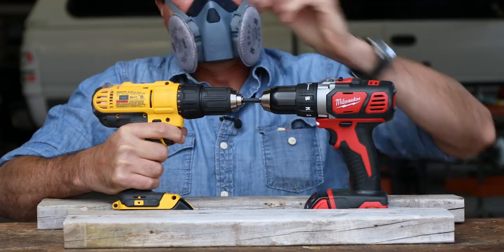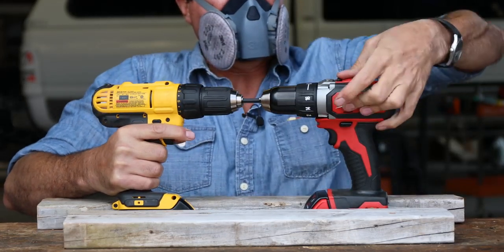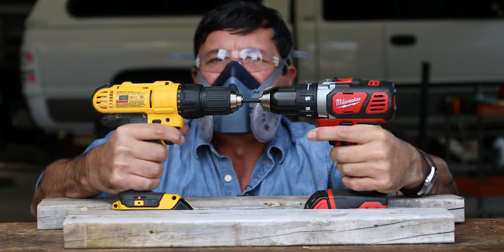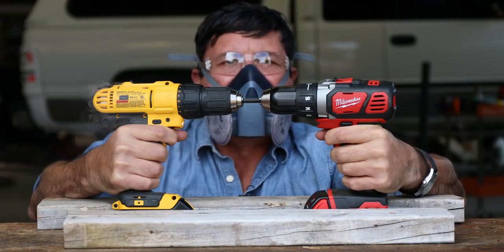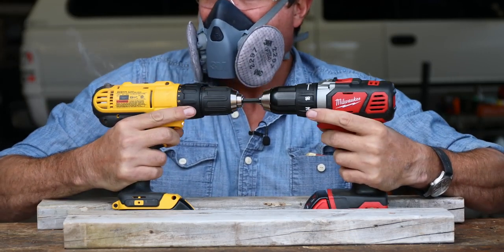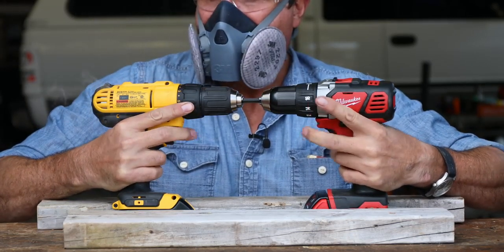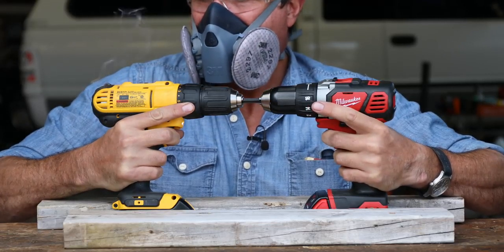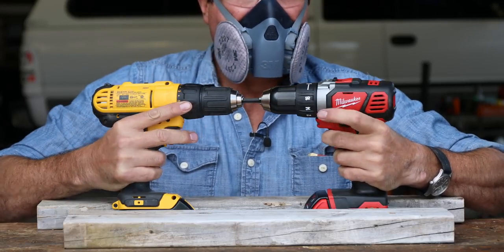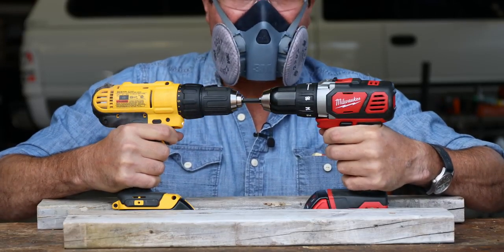Back to number two gear. Getting a lot of flex in the body of the DeWalt. The DeWalt's making noise. The Milwaukee is just holding tough — it's just not doing anything.